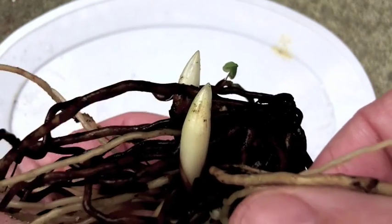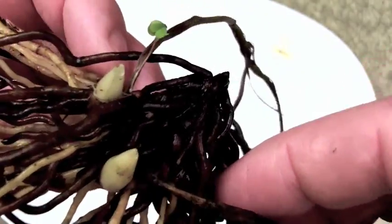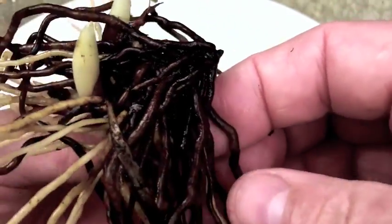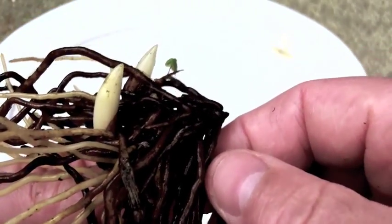Clean white to cream color. A darkening of the older roots is okay as long as it isn't black and if they aren't mushy and giving off a kind of an odd smell.